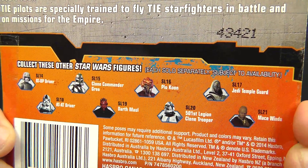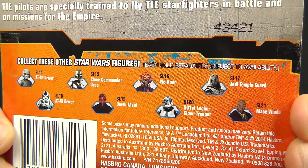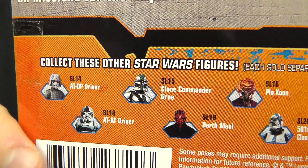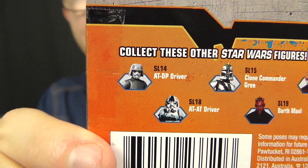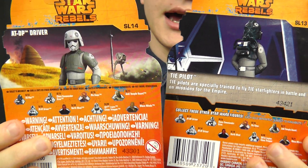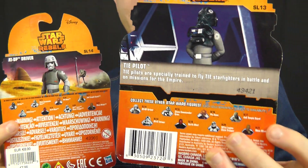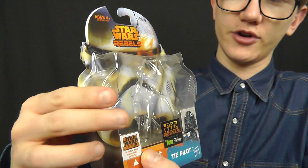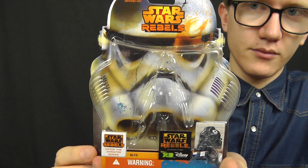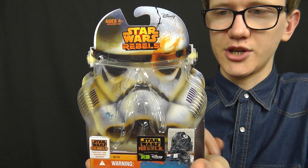Saga Legends is a blend of movie, saga, and Star Wars Rebels characters, and in this particular wave we also get some characters from the Clone Wars, which is really cool. We've got the Jedi Temple Guard, who I'll review very soon, Plo Koon, Commander Gree, and the ATDP driver from our last review. The card back is a little different between these two figures I've recently reviewed — this one is multilingual, which is because it's a European release, while the other is a US release. I purchased these from staractionfigures.co.uk, and as always, if you want to purchase this figure yourself, check out the link in the video description below.